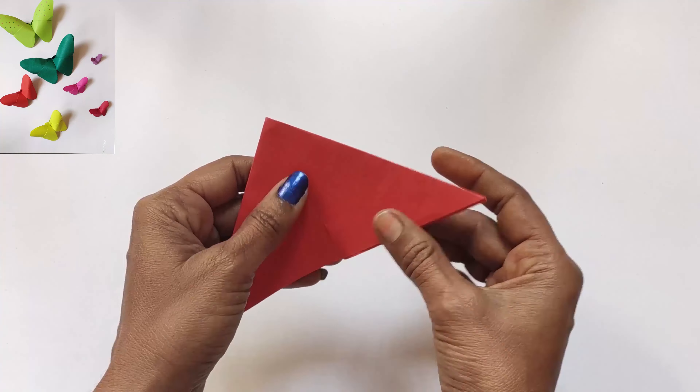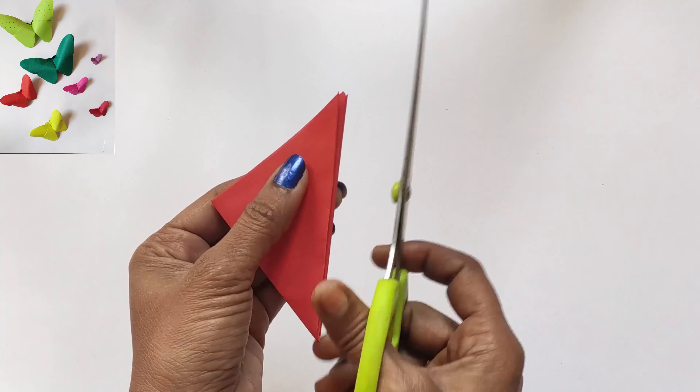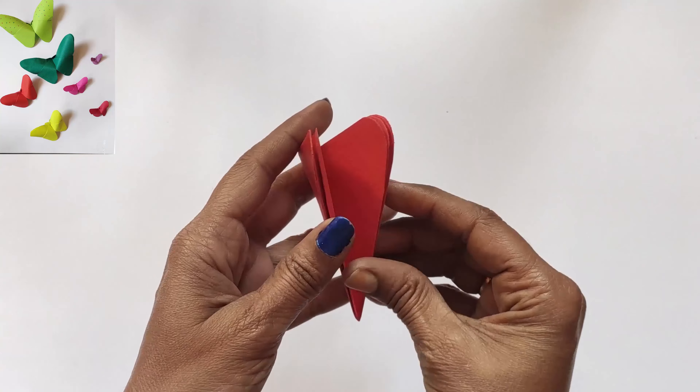Turn it — now you can see a triangle shape. Take the top corner and cut it into a round shape, then open it.